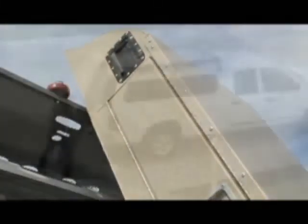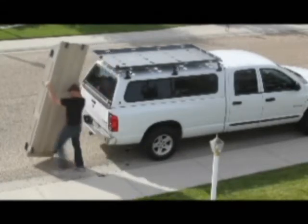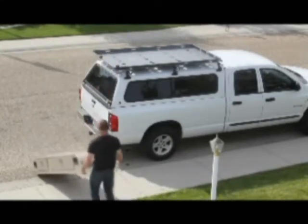Ideally, the Rev Rack system will be made for a wide range of pickups, SUVs, and even smaller passenger cars. Picture a tray 5 feet long, for example, at shoulder height on a much smaller vehicle than this one.